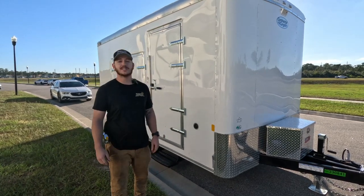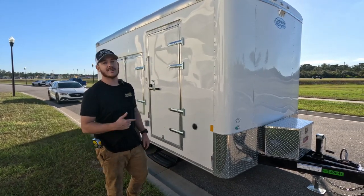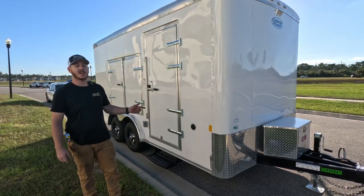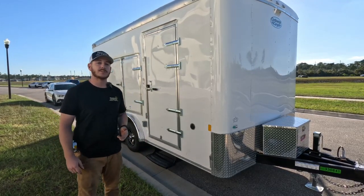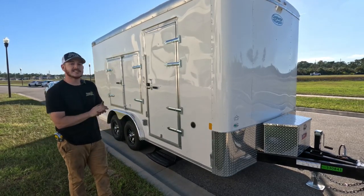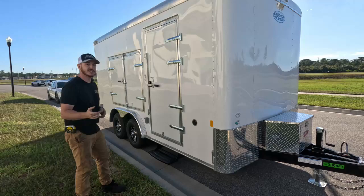Hey, I'm Scott Jr. with Ameritrail and today we've got another custom trailer to share with you. This is an 8x16 enclosed trailer started by Forest River and brought to us for finishing. It's outfitted for Disney's scuba team. Let's go check it out.